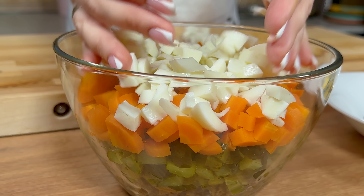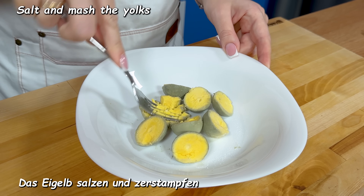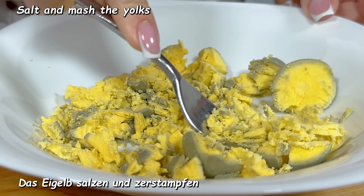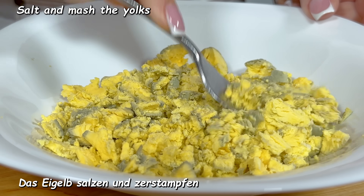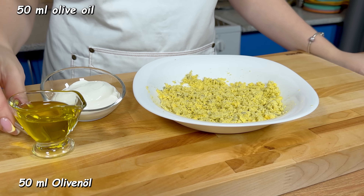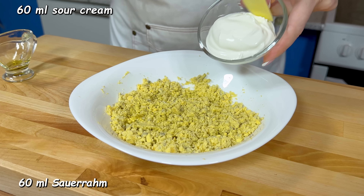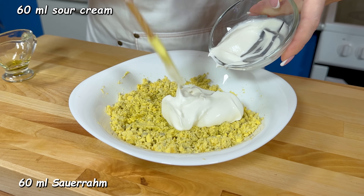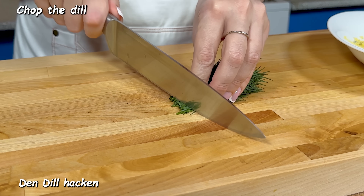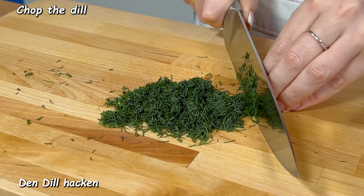Bake for seventeen minutes with the lid on. I put a little on the top, but I will be able to cook it. I'm going to put the oil in a pan. It's good to cook up the pan. I'm going to cook it for seven minutes, then cook it for ten minutes.